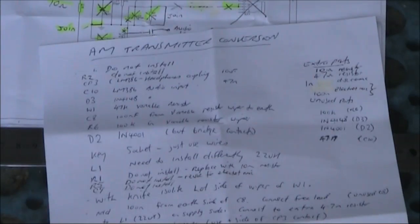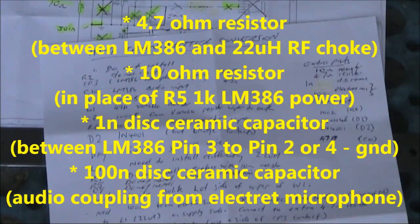There are a few extra parts you'll need that aren't supplied with the Pixi kit. These include a 4.7 ohm resistor, a 10 ohm resistor, a 1 nanofarad disc ceramic capacitor, possibly a 100 nanofarad disc ceramic capacitor, and the electric microphone.